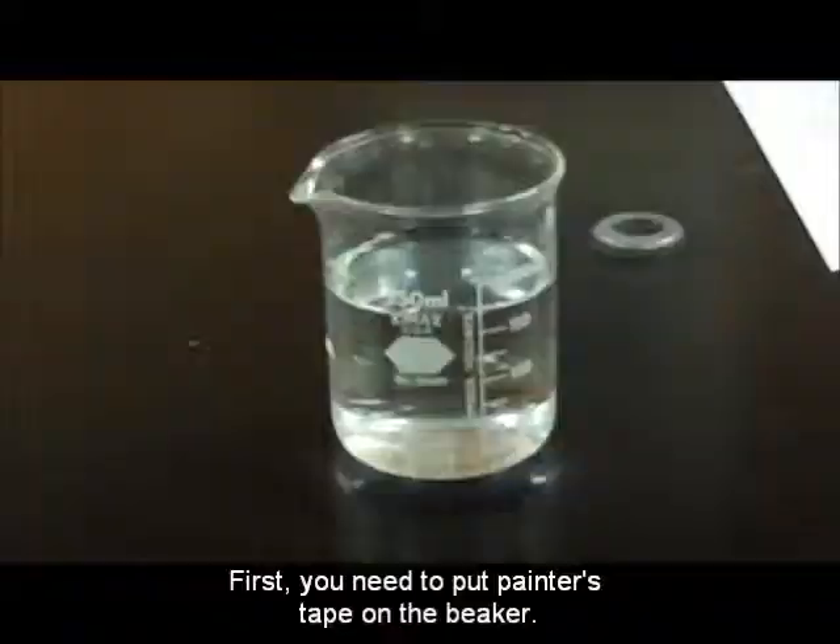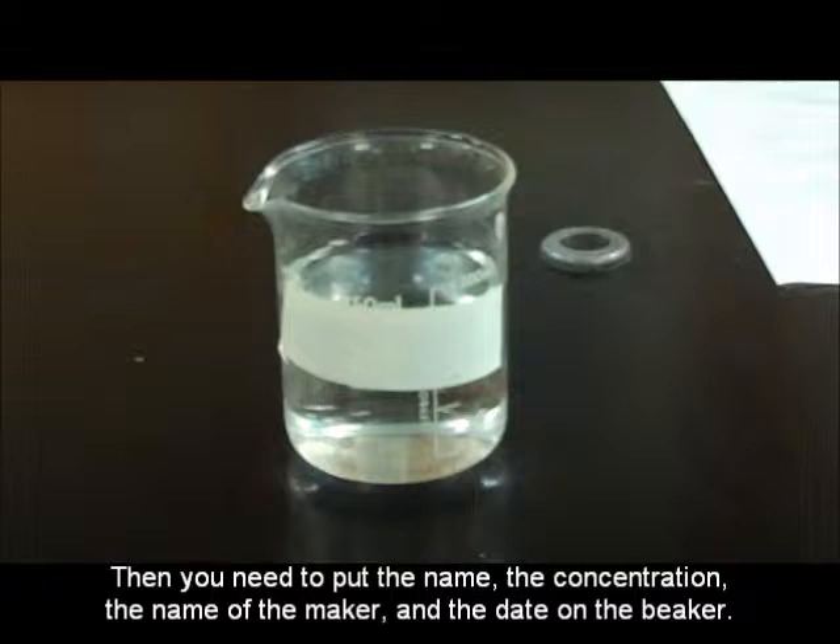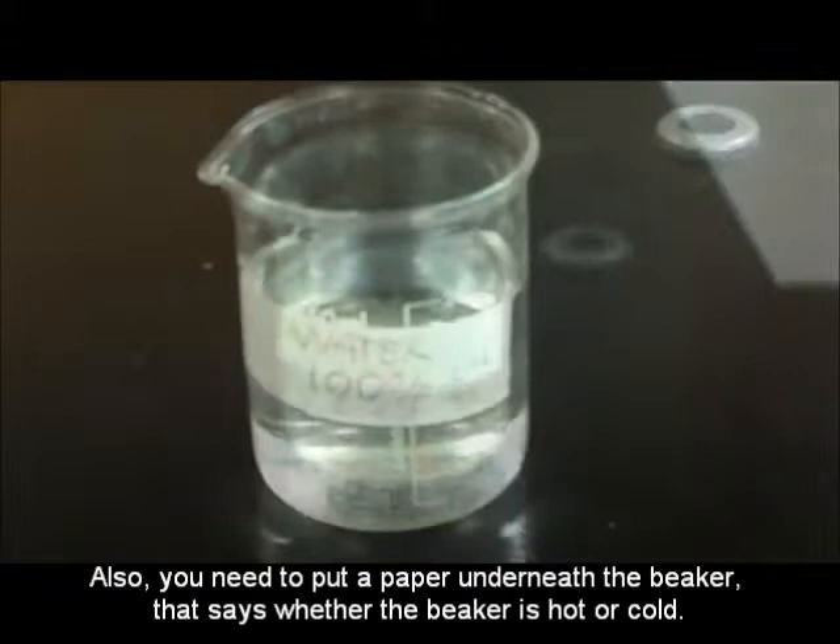But how can I make a label for the bottle? First, you need to put painter's tape on the bottle. Then, you need to put the name, the concentration, the name of the manufacturer, and the date on the bottle. Also, you need to put a paper under the bottle that says if the contents are hot or cold.